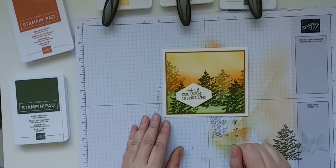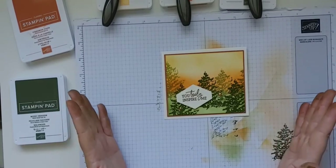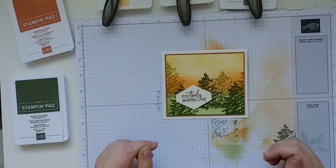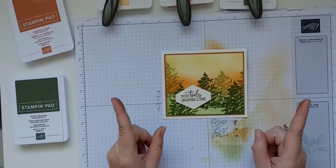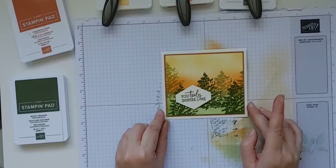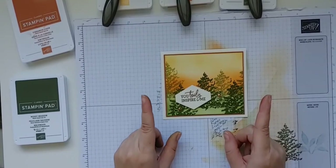I just wanted to remind you that tomorrow is Mystery Stamping! If you're not familiar, look up the events on my Facebook page. You bring the supplies that are listed, you don't know what card we're making, and depending on what supplies you have on hand we'll all make something a little bit different. I'll give you the instructions to put your card together. It's a really fun interactive time that we get together every last Thursday of every month — tomorrow at 7 o'clock Mountain Standard Time.